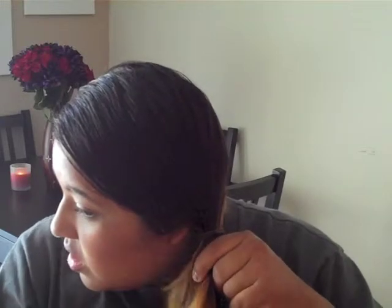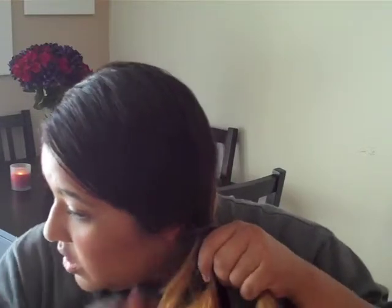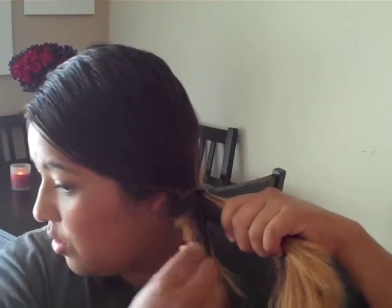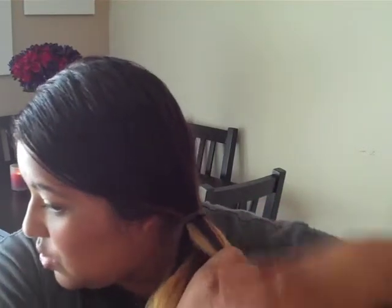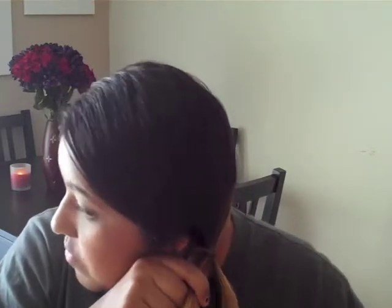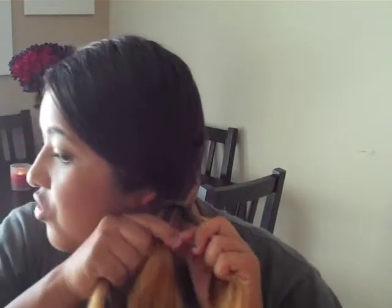So now what you want to do is start with your right section and you're going to grab a little section like this — so now you have three pieces — and you're just going to grab that section, go over the right section into the left. So now you've just added that piece to the left.